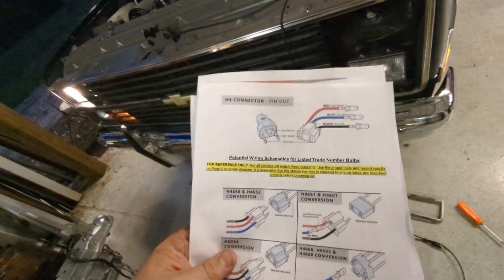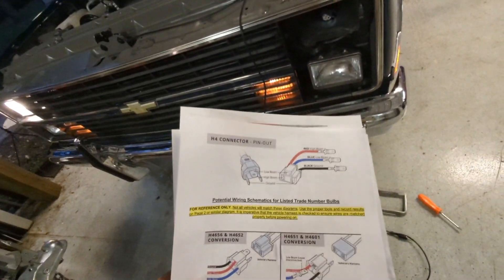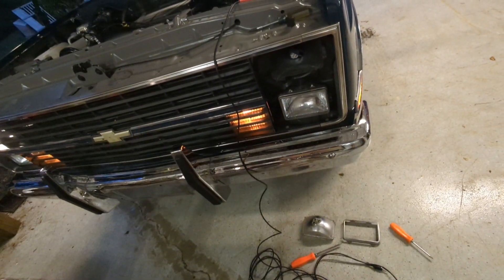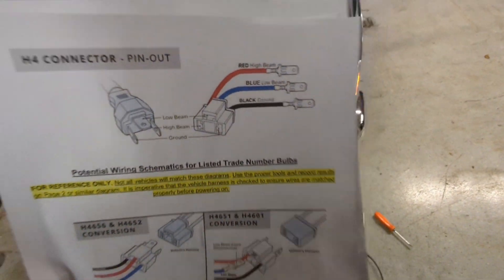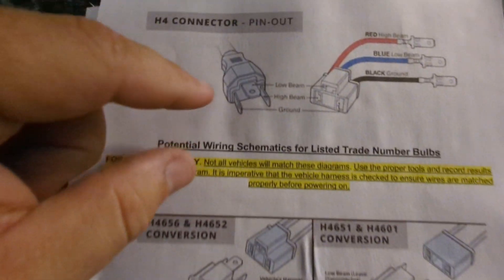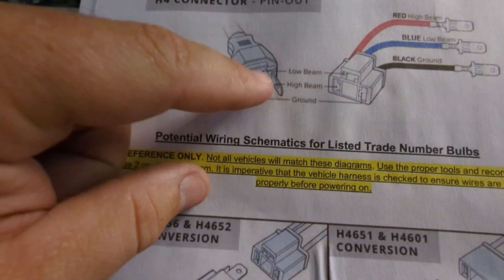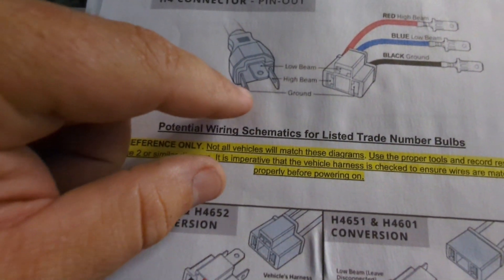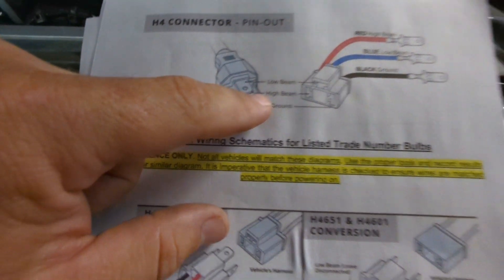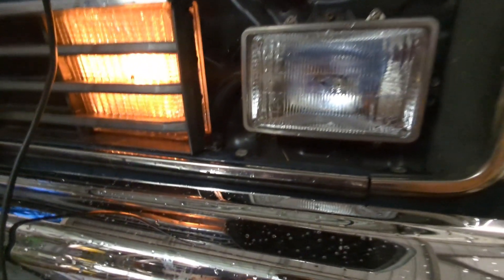Now, Holley is extremely specific and thorough on these headlights in their instructions. So the first thing that every hot rodder or gearhead does is throw these away — well, not this idiot. I am going to read them. The important one to me is there are quite a few different adapters for these lights, but on this one here, this is going to be the lead that's on the headlight itself. The flat post is going to be low beam, one on this side is going to be ground, and this one's high beam.